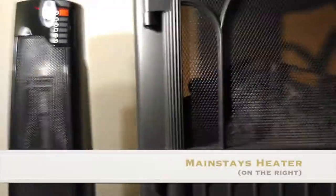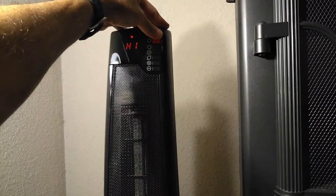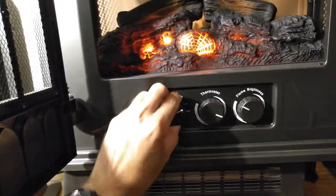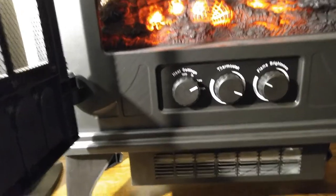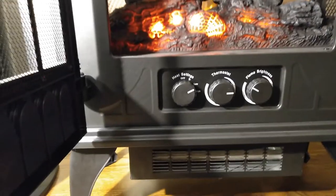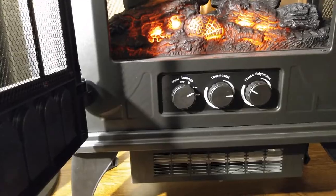This is the Mainstays heater — I would say this is the king of quietness. Comparing them, you can barely hear anything from the Mainstays. See, that's off, and that's on. But if you turn on the Lasco heater, you'll hear the difference. Let me turn it off and turn this one on.